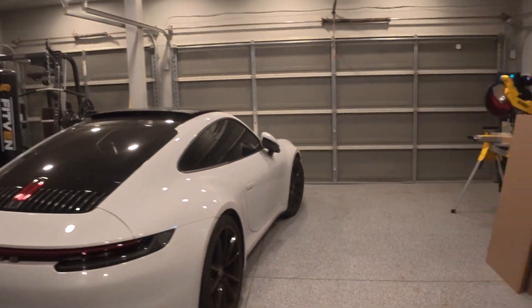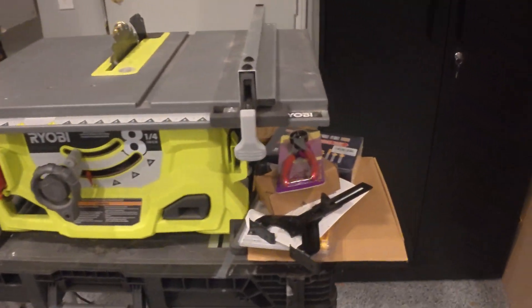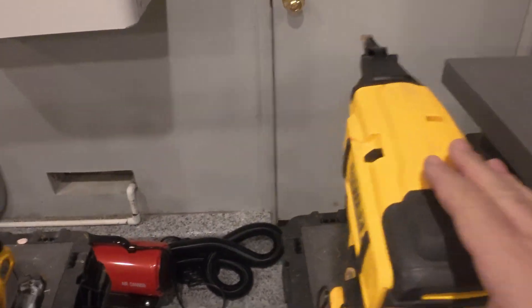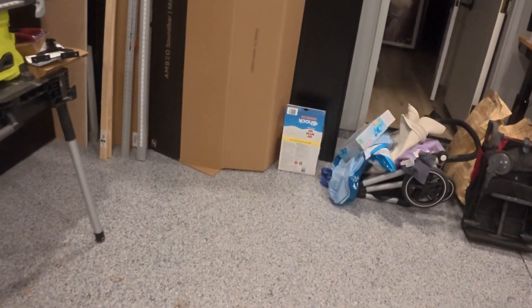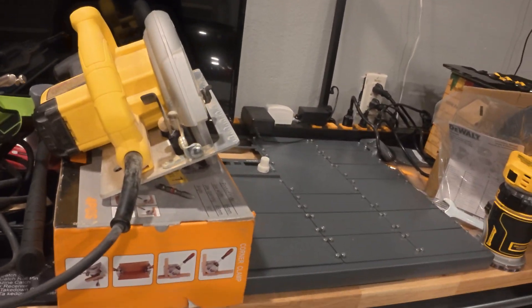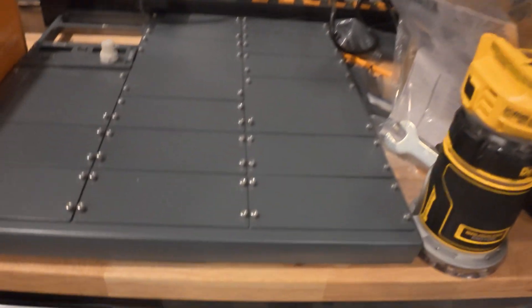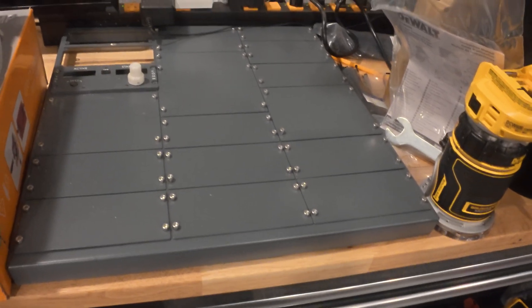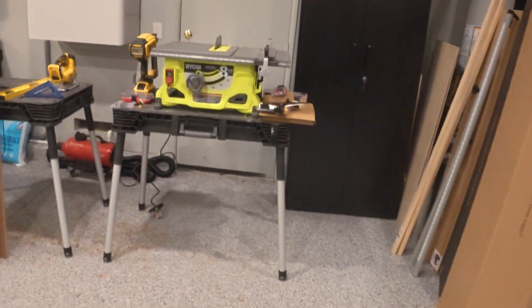Here in my garage is where I'm getting the build ready. I've got all the tools — the table saw, nail gun, jigsaw, and miter saw. All the wood and tools are ready. I'm going to paint it using a paint gun. This piece right here is also part of the 737 — it's the pedestal bay that sits next to the pilot.